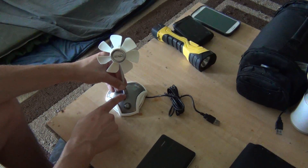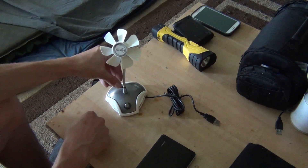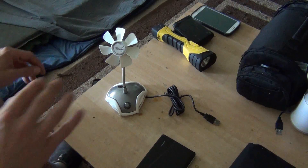You could glue that down if you wanted. I'm thinking about just epoxying that down. Otherwise it works fine, but it's a little wobbly until you just get it set in place.